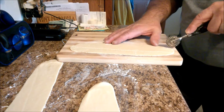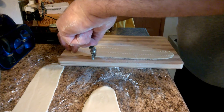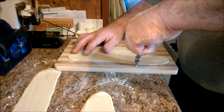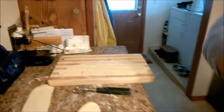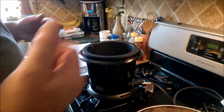Cut your strips — they can be all different shapes, they'll all taste the same. Once you're done you'll be able to take those and put them in the fryer, so I'll plug the oil in and cut and fry as I go.